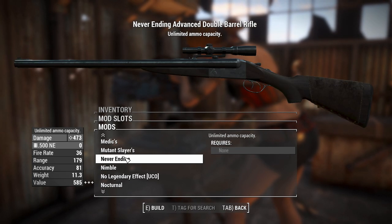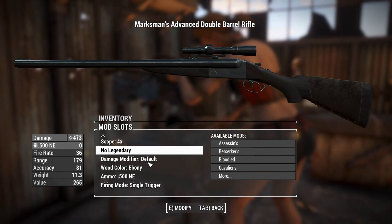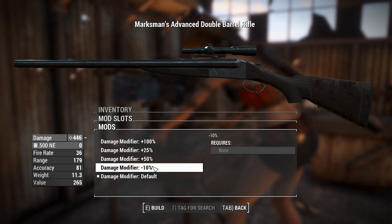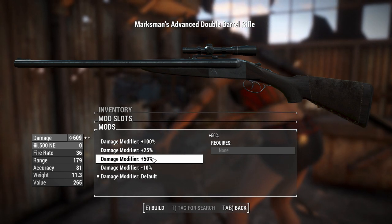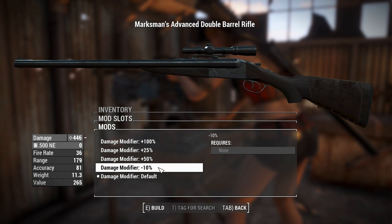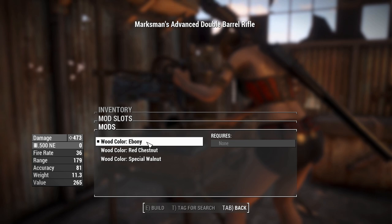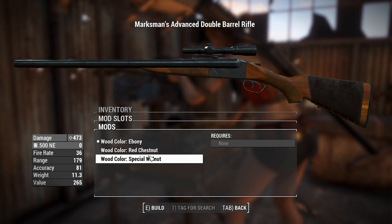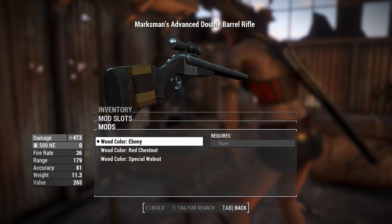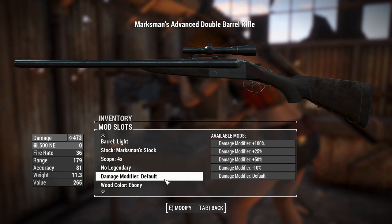The legendary effect slot is there if you need it — something like Instigating would be massive on this, or Two-Shot would be huge as well. There's a damage modifier option as well. You can also change the wood furniture — right now it's ebony, and you can change it to red chestnut or special walnut. I think ebony looks the best, and it's a Skyrim reference since ebony only really exists in Elder Scrolls games.